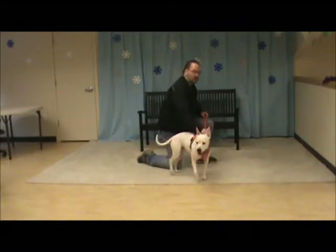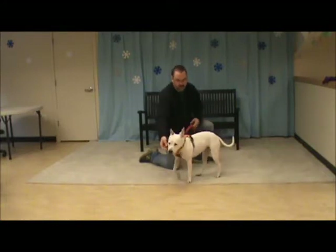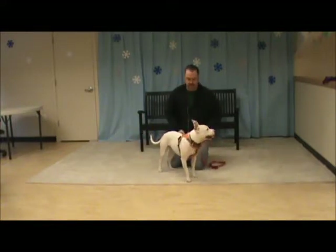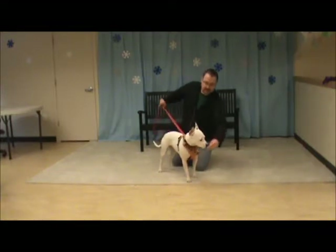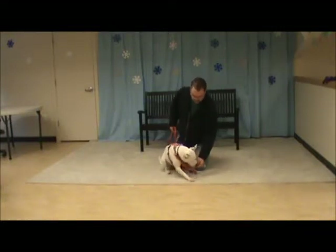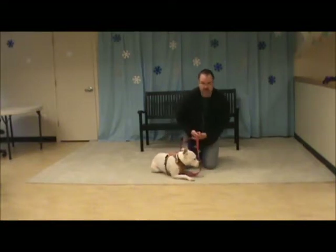Now we've got better control because the leash is in the front — if she pulls ahead it turns her body like this. We don't want to be yanking on her and intentionally using it like this; we want to be luring her and having her follow us because we're going to use food and body language. But it's really good to have a control system that turns them if they pull ahead and redirects that forward force in motion.